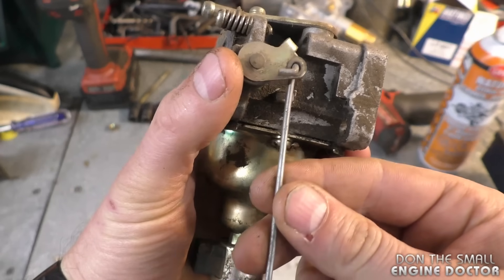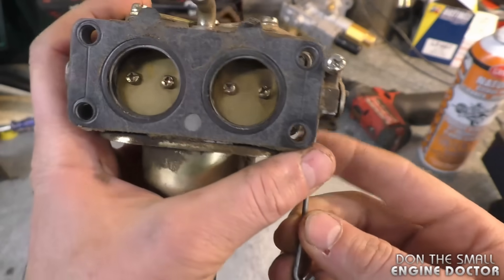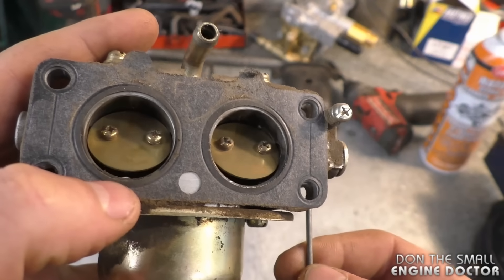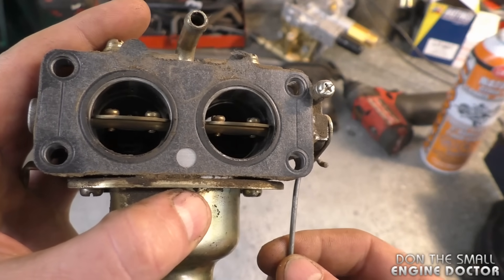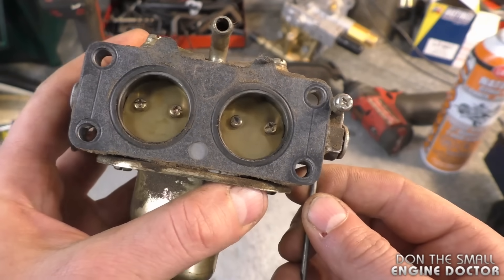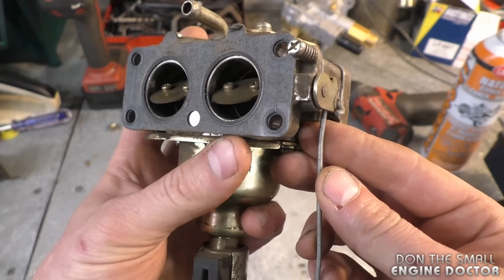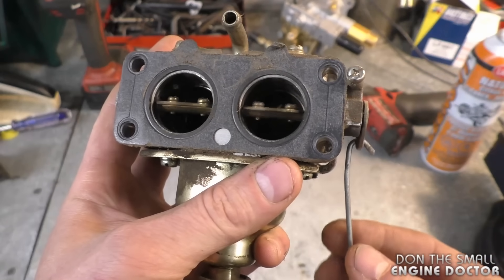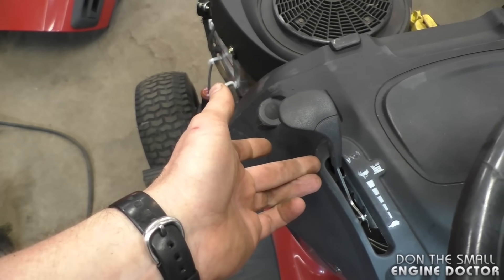This is the linkage I showed you — this is where the plate is on the tractor. As you saw when I started the tractor, I held it all the way up, and what it was doing is closing both choke butterflies. When the butterflies are closed like this, the choke is on; when they're open, the choke is off. Some carburetors will only have one butterfly — this one has two — but it's the same principle. Right now the butterflies are set at about three quarters when the choke is full on, so they're only working at three quarters capacity.